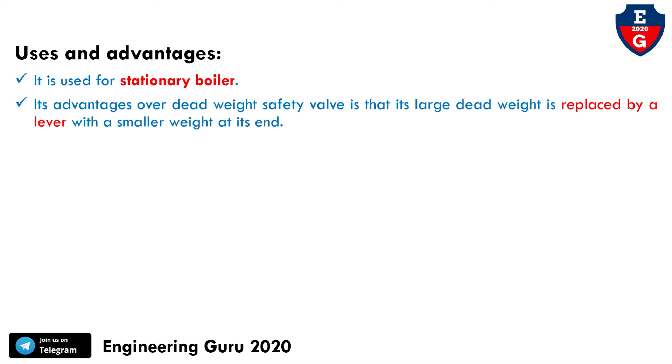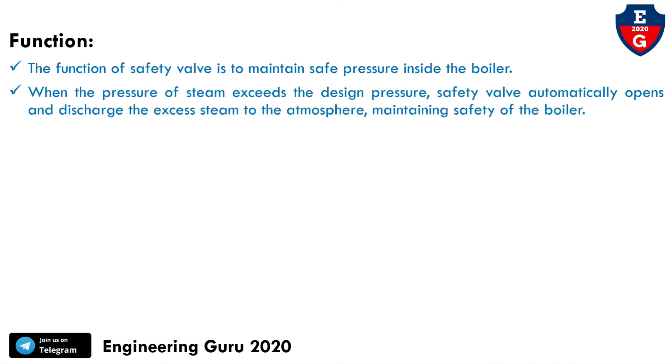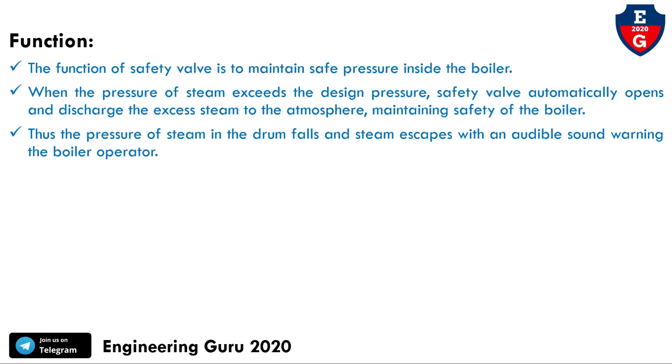We have covered the working, construction, uses, and advantages of this lever-loaded safety valve. The function of a safety valve is to maintain safe pressure inside the boiler. When the pressure of the steam exceeds the safe limit, the safety valve automatically opens and discharges the excess steam to the atmosphere, maintaining the safety of the boiler. The pressure in the drum then falls and the steam escapes with an audible sound, warning the boiler operator.